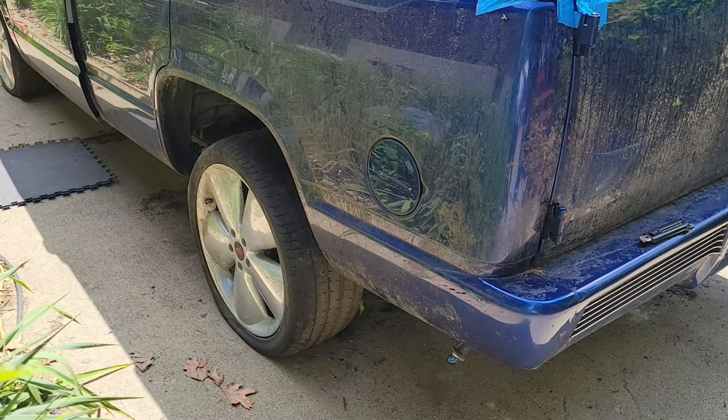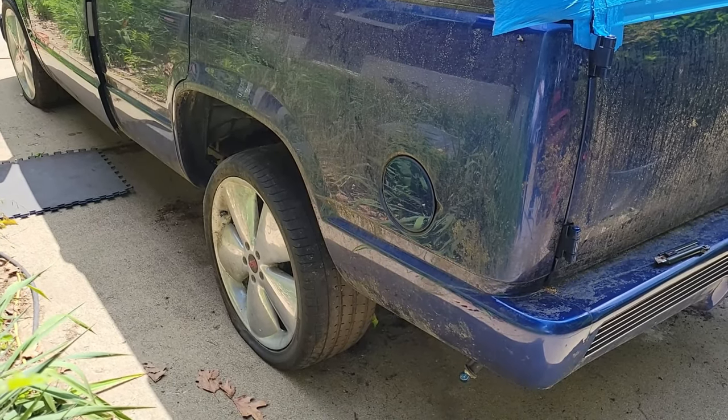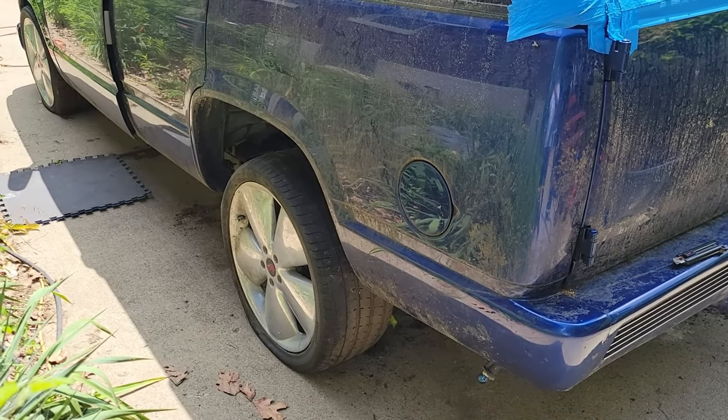A little bit more pulling the alarm, then put fluids in it and see if we can get her to turn over.